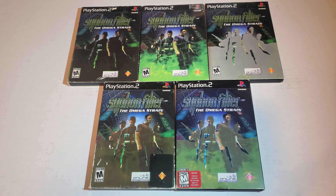Hello everyone, FoonRavens here. Today I wanted to go over a very odd — I don't know if it's a misprint, or if it was deliberate, or if it's just faded — but here is five slipcovers for Siphon Filter: The Omega Strain.